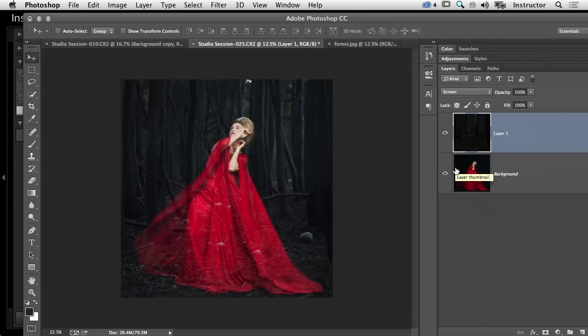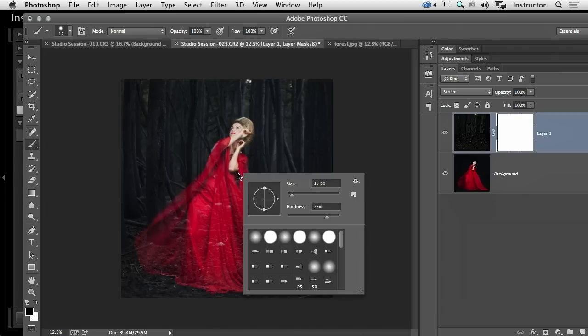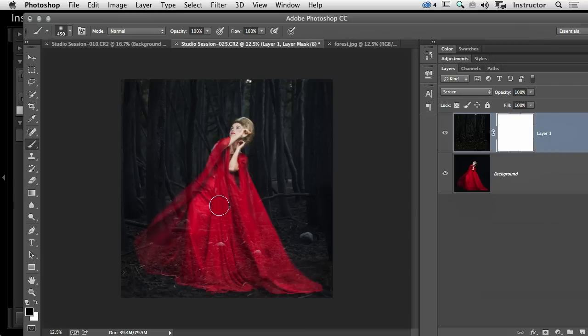Now I want to start erasing this, but I don't trust myself to use the eraser tool, so I'm going to create a layer mask on this forest layer and use my brush tool on black to start erasing. I'm going to lower my hardness, take the size up quite a lot — about 400 to 450 pixels — and just go right in here and start erasing the forest off of her dress.